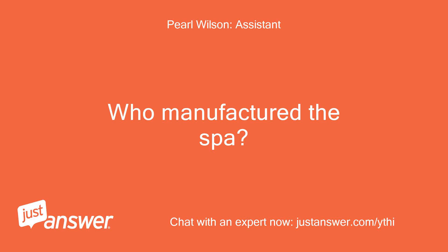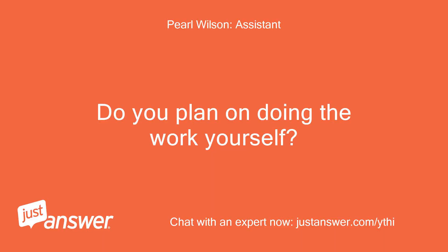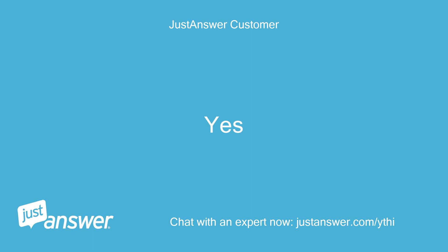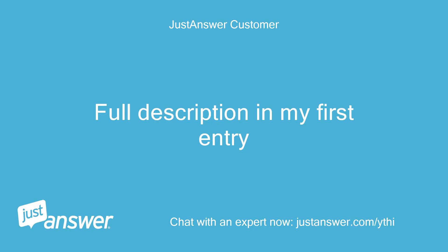Who manufactured the spa? Tiger River, all Watkins parts. Do you plan on doing the work yourself? Yes. Anything else we should know to help you best? Full description in my first entry.